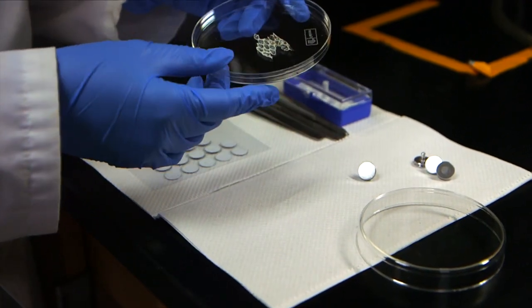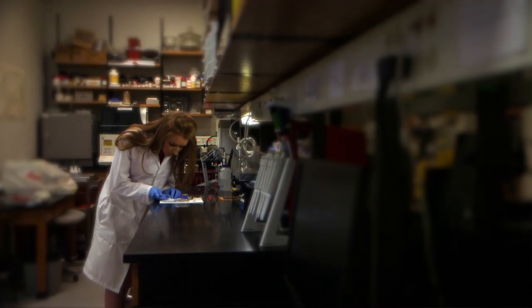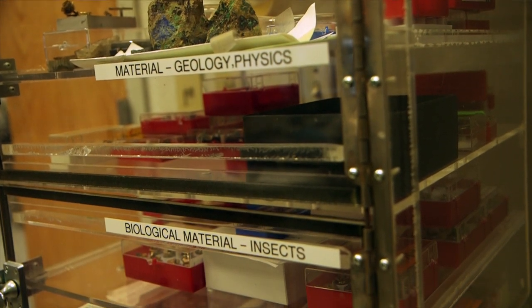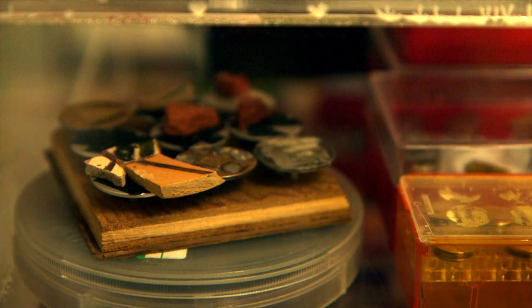Today we're going to be looking at some shed snake skin. The Imaging and Histology Core Facility — we call it IHCF for short — is basically a research center, and we're there to help researchers get images of their projects. We're here for scientists and people outside of the science world too.